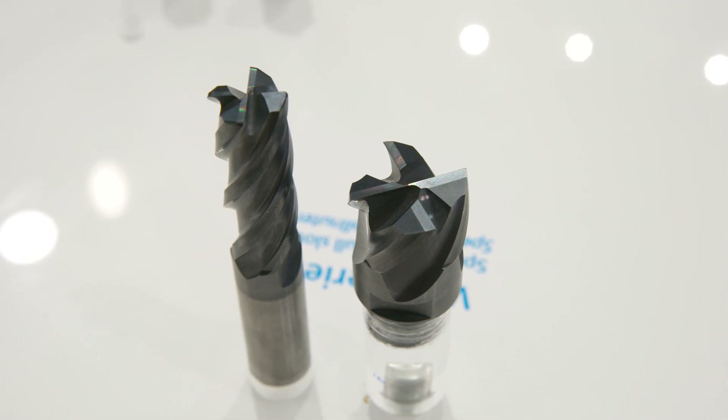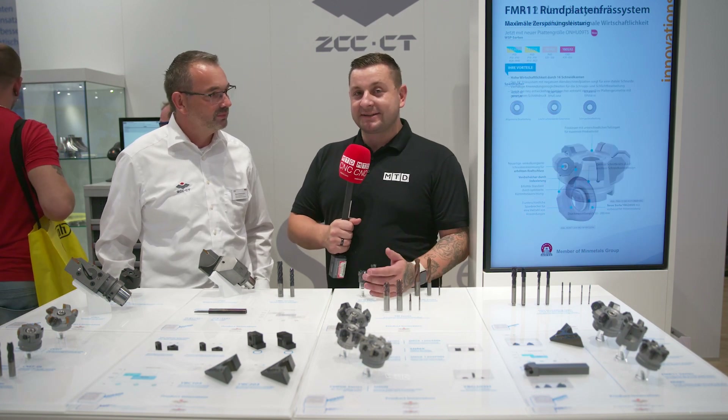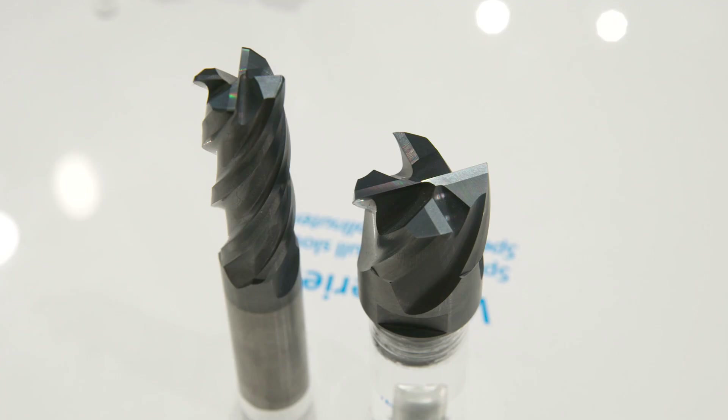I've actually used this M-Mill and in testing I did myself, I managed an 8mm step over ramping in at 30 degrees, so that should give you a little bit of an insight of how strong this cutter actually is.